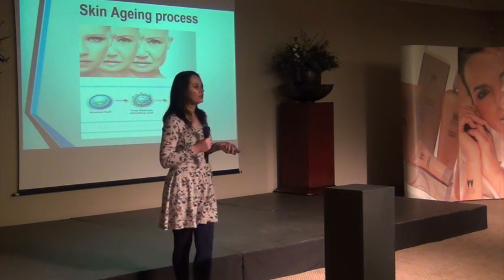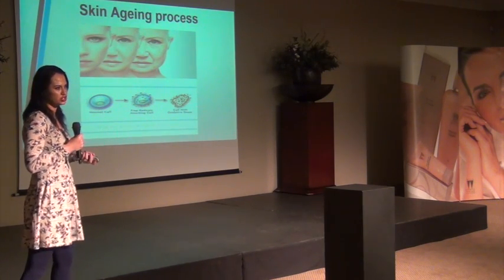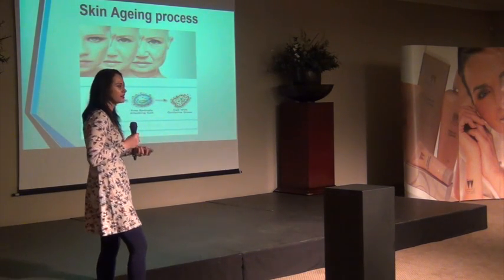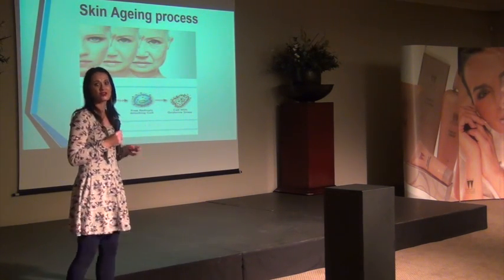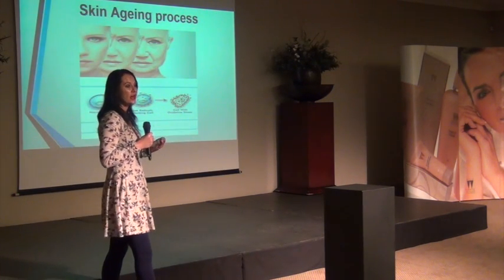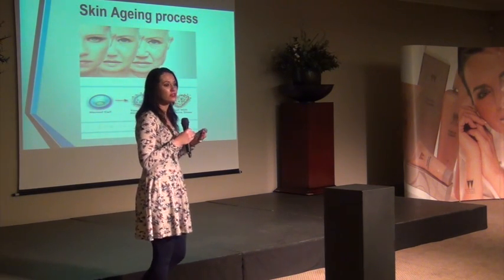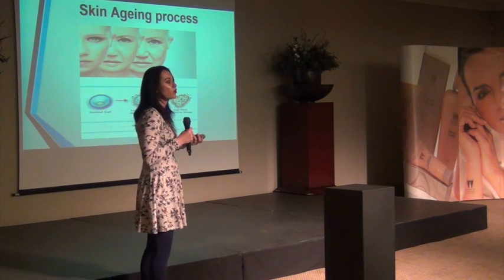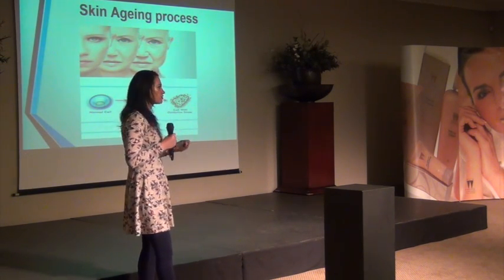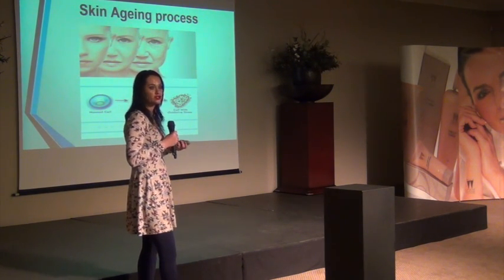A healthy skin cell is round, plump, and full of moisture. External factors like sunlight, sun damage, and stress have an oxidizing effect on our normal skin cells. This causes normal skin cells to burst, become waste, and create free radicals. Those free radicals attack our normal skin cells, causing aging and potentially contributing to skin cancer. So we really have to look after our skin cells, check our skin, and go for regular treatments to enhance and help our skin really glow.